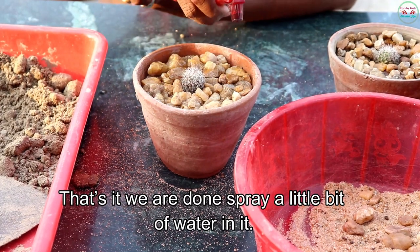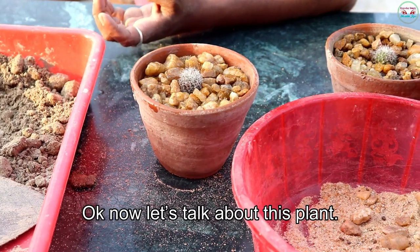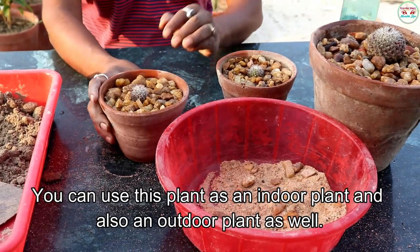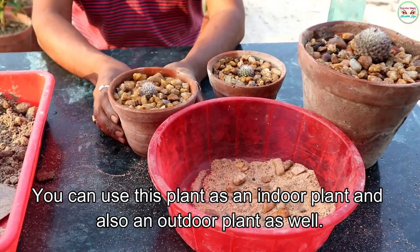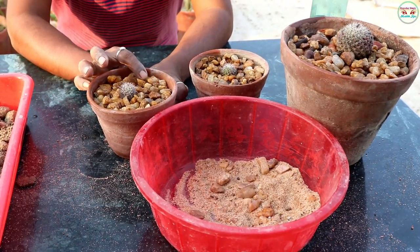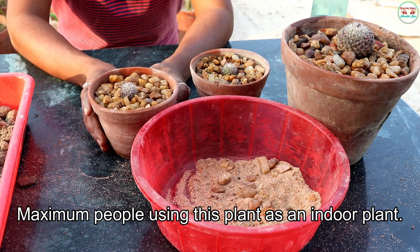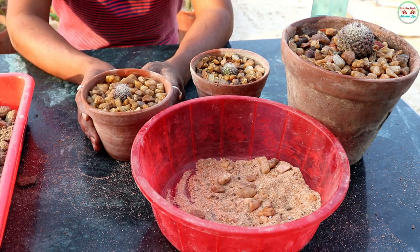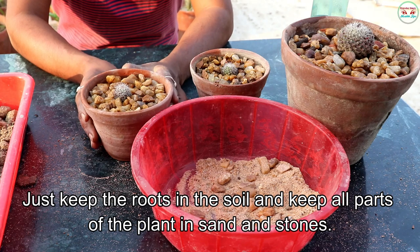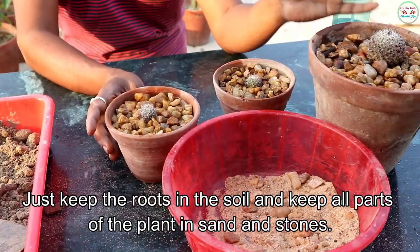That's it, we are done. Spray a little bit of water in it. Now let's talk about this plant. You can use this plant as an indoor plant and also an outdoor plant as well. Maximum people use this plant as an indoor plant. Just keep the roots in the soil and keep all parts of the plant in sand and stone.